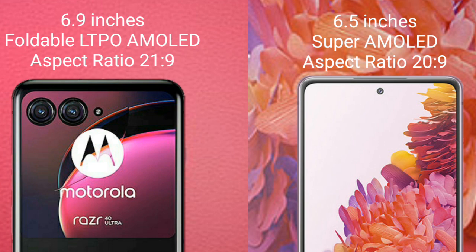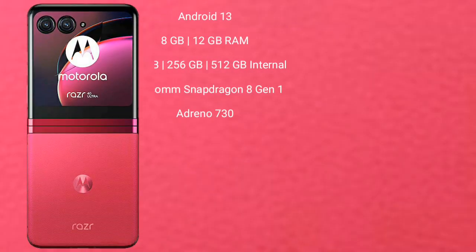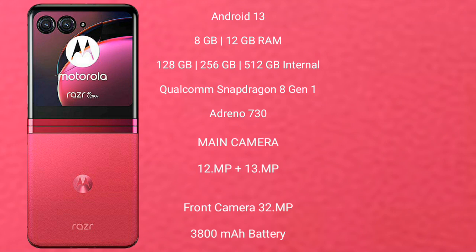Samsung Galaxy S20 FE comes with a 6.5-inch Super AMOLED display and aspect ratio 20.9. Motorola Razr 40 Ultimate runs on Android 13 operating system. It comes with 8GB or 12GB RAM and 256GB or 512GB internal storage, and a Qualcomm Snapdragon 8 Gen 1 processor with Adreno 730 GPU.